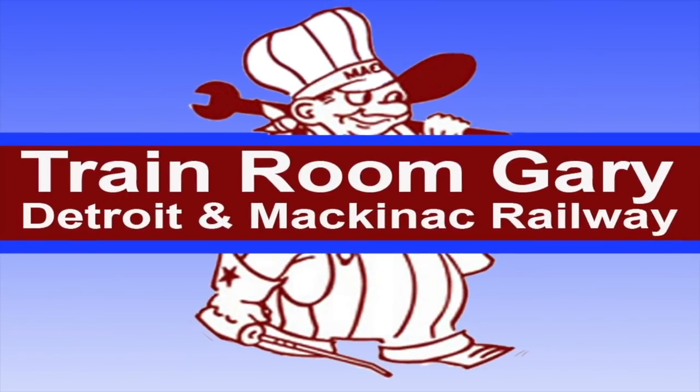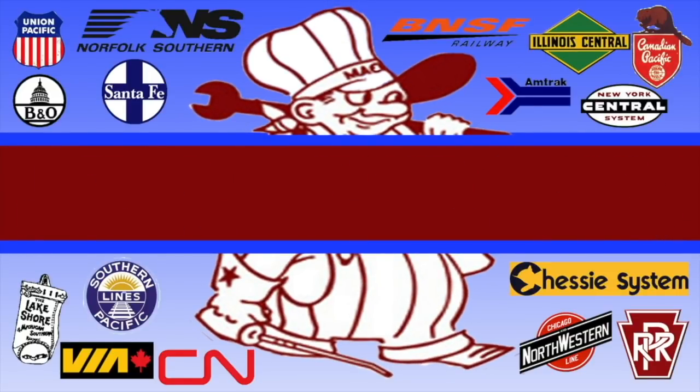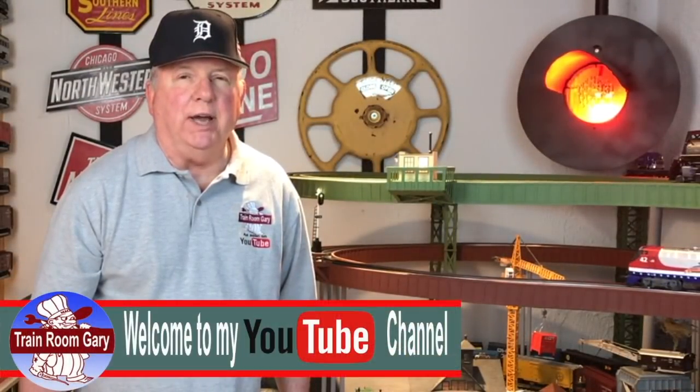Hi, this is your host Train Room Gary saying welcome to my YouTube channel — Train Room Gary Detroit Mackinac Railway, a Train Room Gary production. Hi, I'm Train Room Gary and welcome to my YouTube channel.